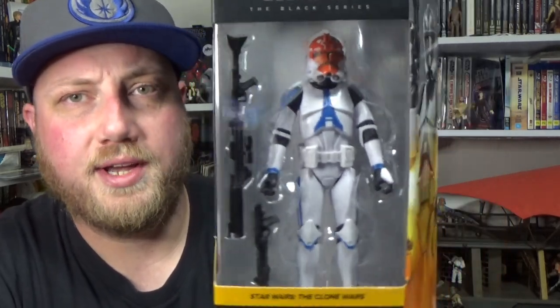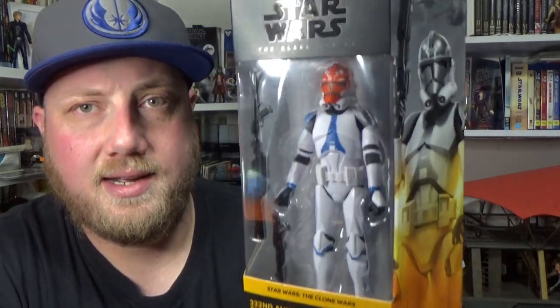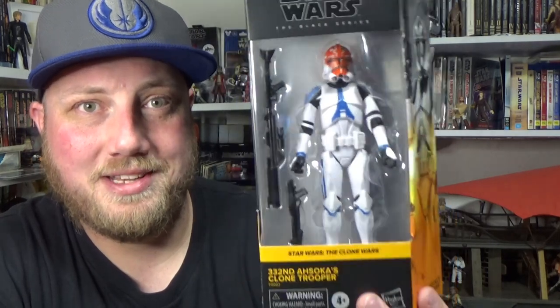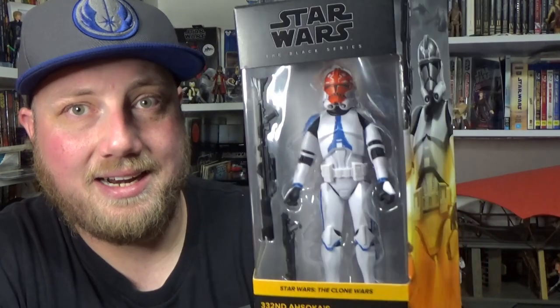I do have another one of these on the way, which is exciting. I'm happy to have two given that they were exclusives, and they're getting scalped hard online on eBay in Australia. They've made it really difficult for folks in the United States to get them as well, and if you've been lucky enough to get them, consider yourself lucky because some people have had a really hard time getting hold of these.